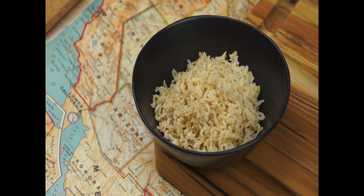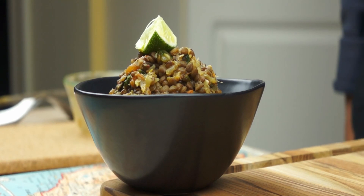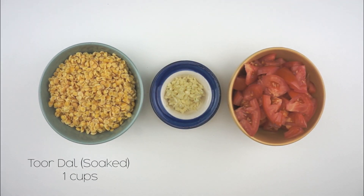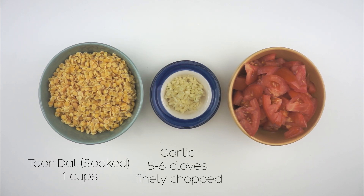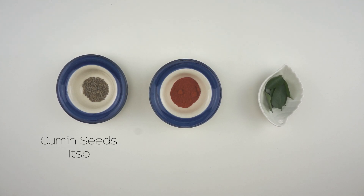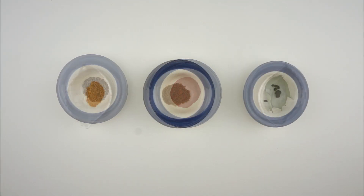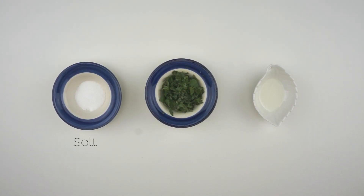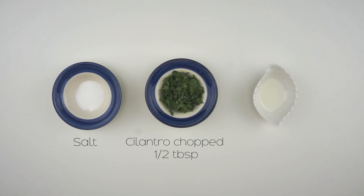Oh yeah, and don't forget the garnish! Now for the tur dal recipe. You'll need soaked tur dal, garlic, tomatoes medium chopped, cumin seeds, red chili powder, curry leaves, turmeric, coriander powder, asafoetida, salt, cilantro — and optionally sunflower or peanut oil.